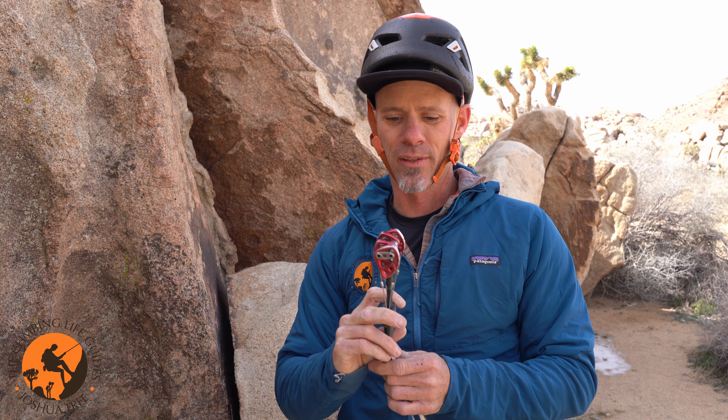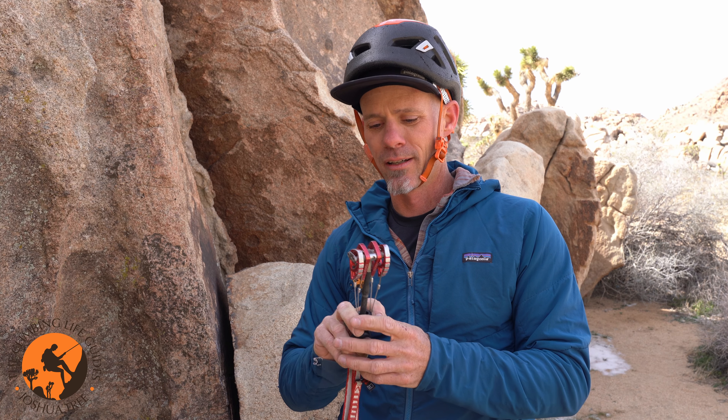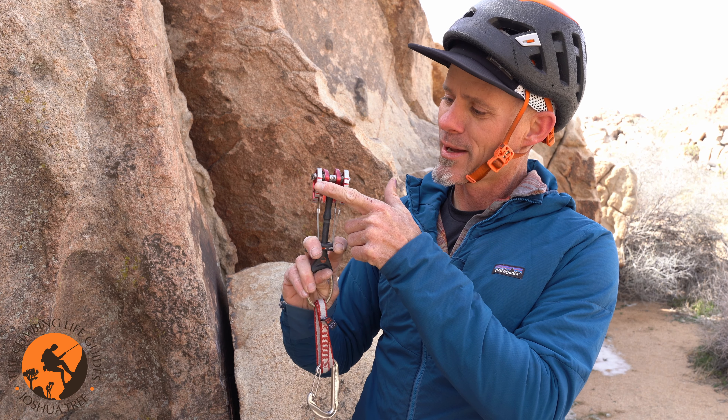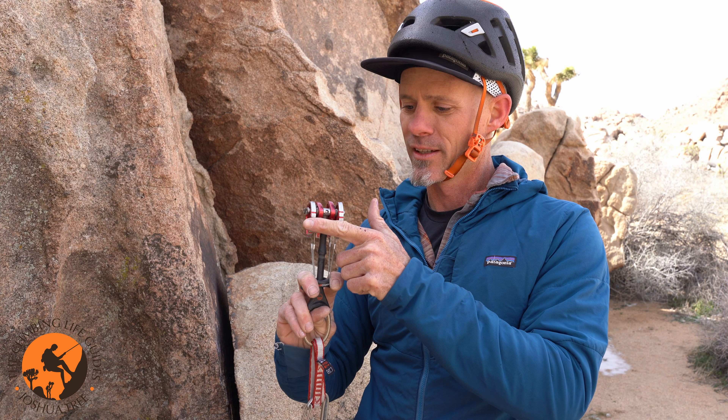Friction requires two things: it requires surface area and it requires force in order for friction to happen. The surface area in question on this cam is going to be the cam lobe itself. So I'm looking to get maximum surface area on this cam lobe — each of these four cam lobes engaged with the rock.